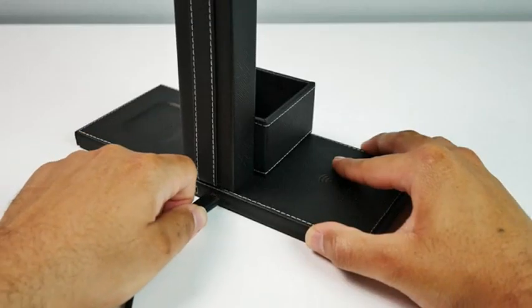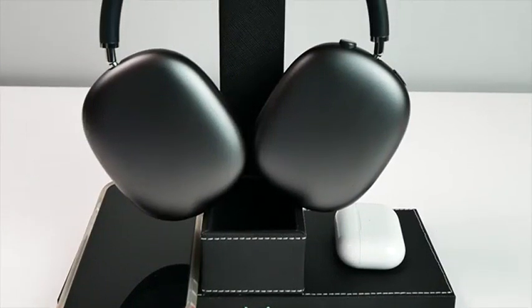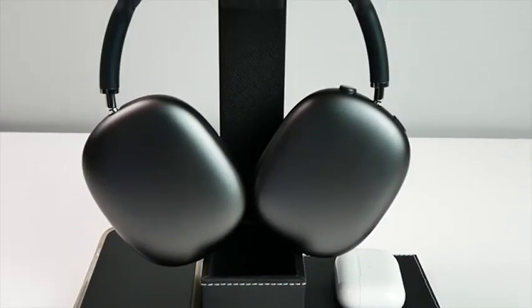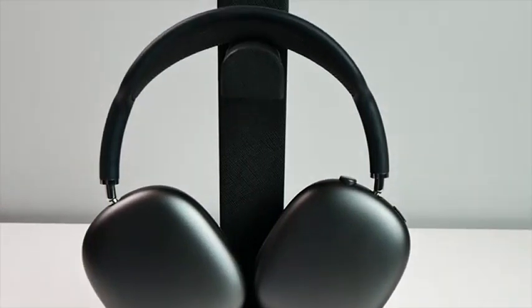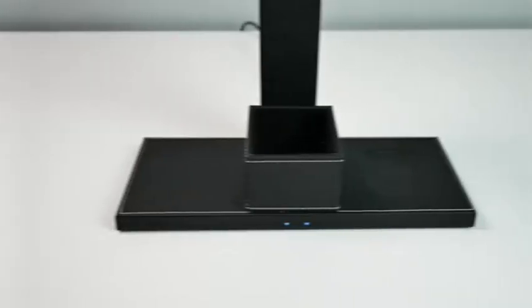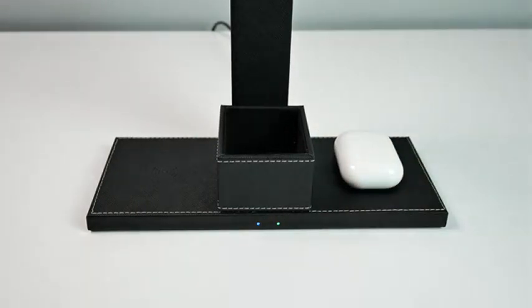It has a sleek faux leather design and all of the components come together magnetically, so no tools are required. Another great feature is that the headphone stand can fit all different types of headphones. Not only that, the built-in groove perfectly fits a pair of AirPods Pros.